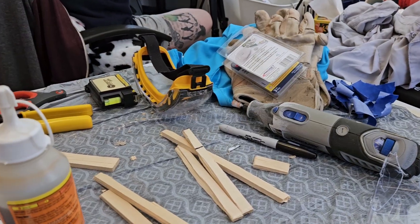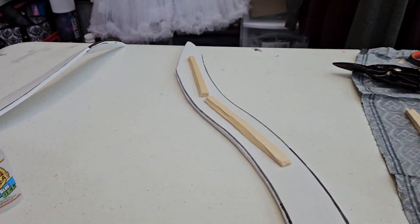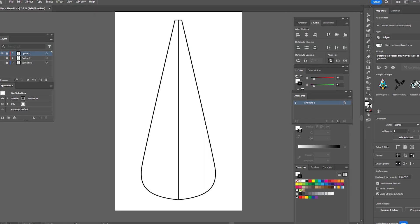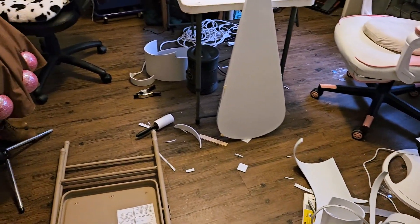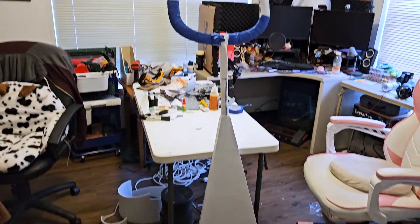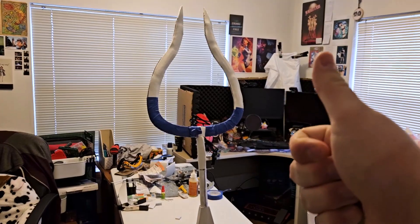I cut strips of balsa wood to put between both pieces of the top so that it wasn't floppy and had some strength to it. Once it was together, I got to work designing a stencil for the bottom half — the handle part. It needed heft and structure to it, so I used the remaining balsa wood to add solidity to the inside and to hold the PVC pipe in place.